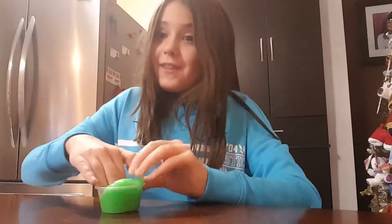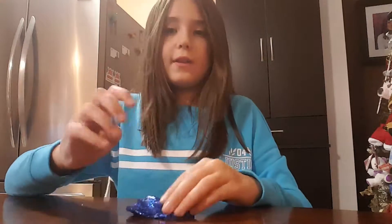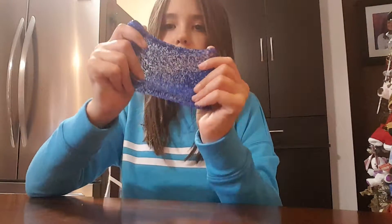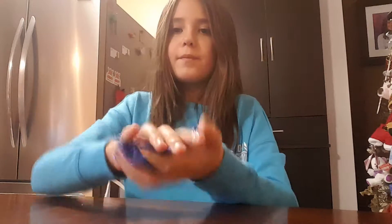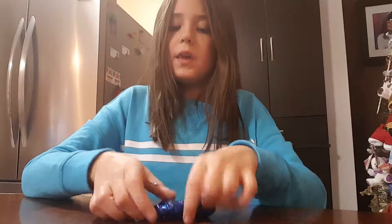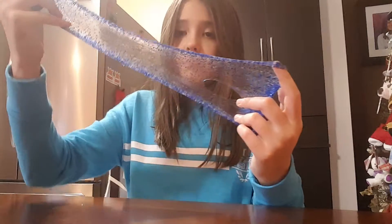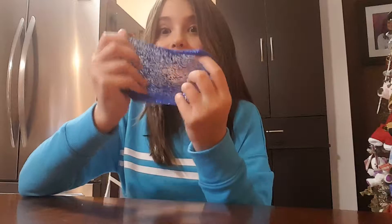Now I'm going to show you my fifth. My fifth is the last one. This is my clear slime. It's not even dyed — it's just full of glitter. Oh, that's nice. Let's see if it's clicky. It's actually pretty good. It's stretchy. Really stretchy. Nice, right?